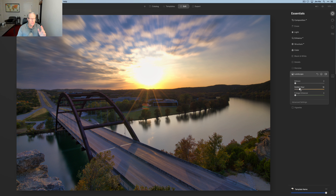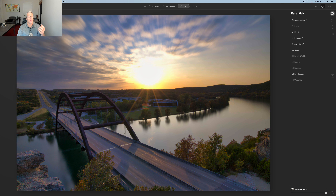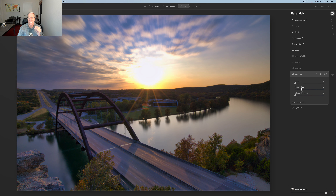I'm going to do something I typically do with water or skies — I take Structure and go negative, but I'm going to apply a mask, specifically a gradient mask, and just drop that into the sky so the mask applies across the entire sky. That softens up the sky, even though it was already kind of soft because it was a long exposure. With the mask applied I could soften it even more, which looks a little dreamy, but I'm going to leave it around the 30s.